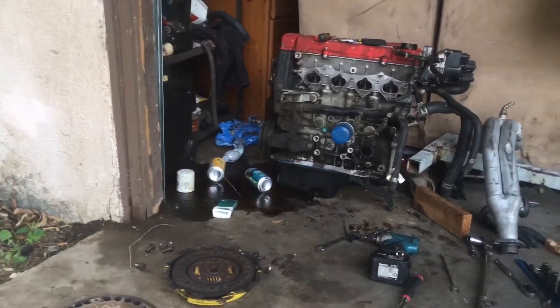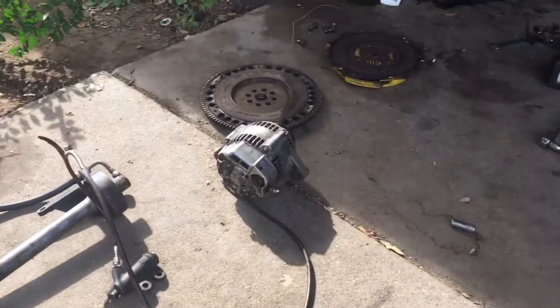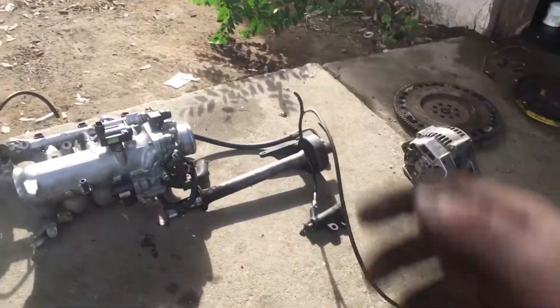I capped that off right there with my charcoal canister, or whatever it's called. So I got the intake manifold off, the half shaft, the alternator, and the flywheel, pressure plate and clutch. These are all good to go for him.